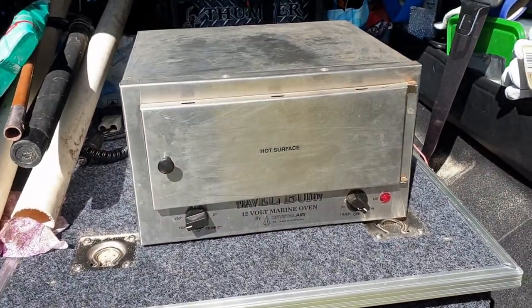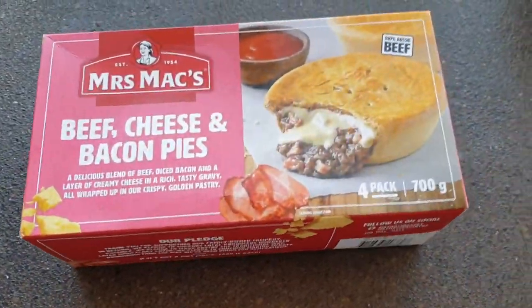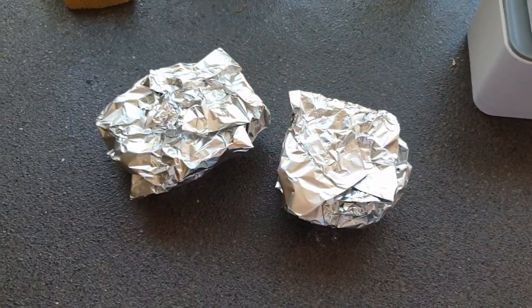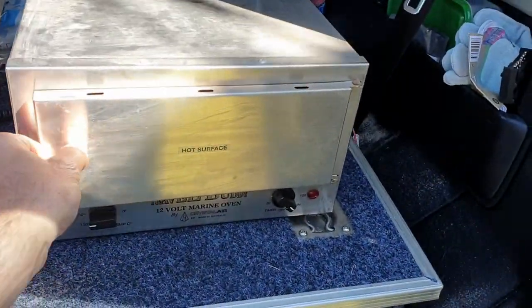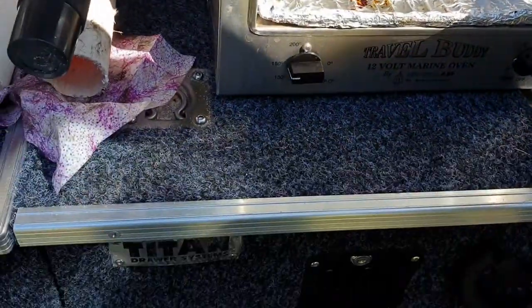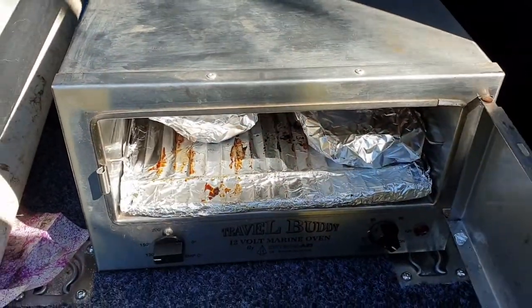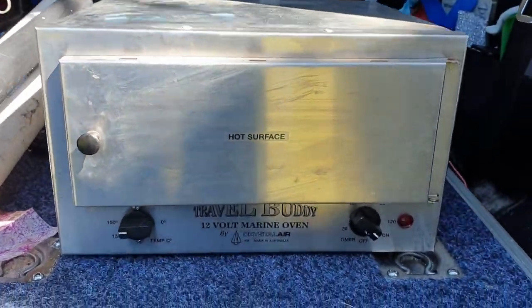So let's get into it. Frozen pies in foil — let's go and put the frozen pies in the Travel Buddy. I was going to cook them for about an hour and a half, but it ended up being two and a half hours at a low heat.